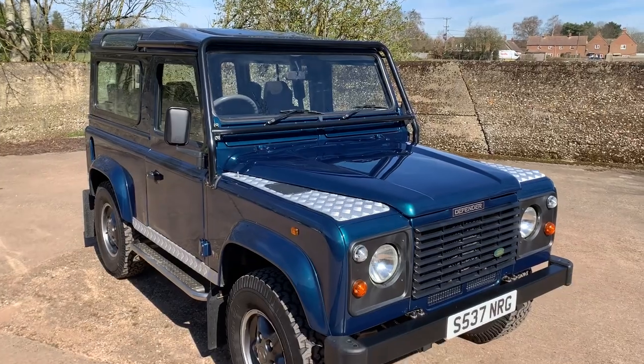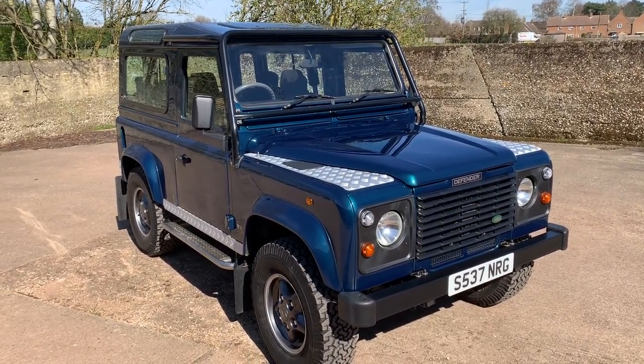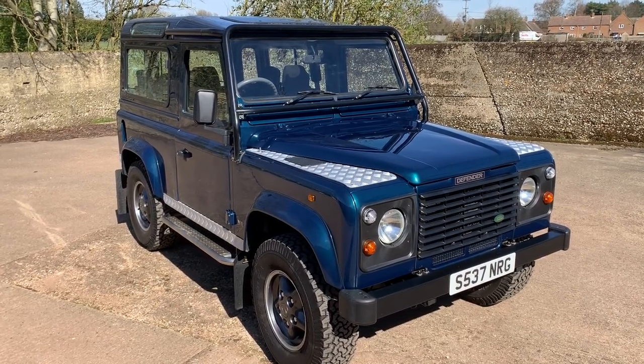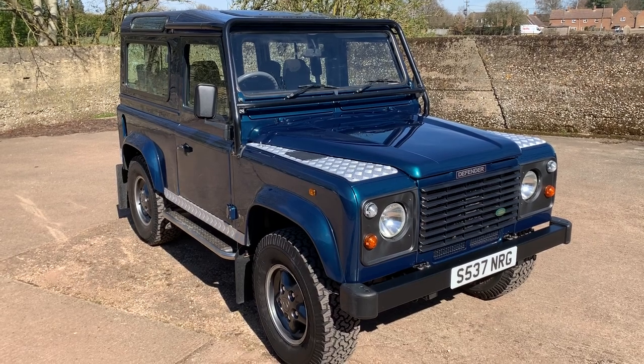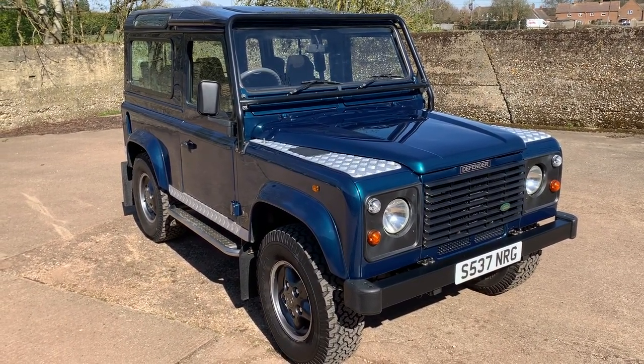So, there we have it. My name is Simon. You can reach me in the office on 0118 907 1495, or you can go to our website, which is www.moto-drome.com.